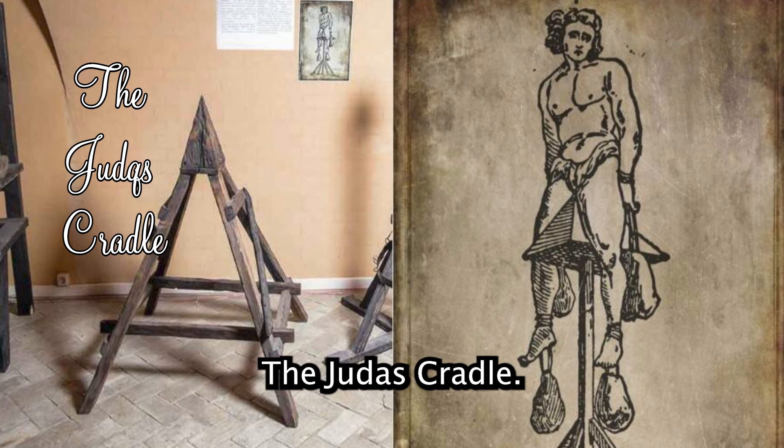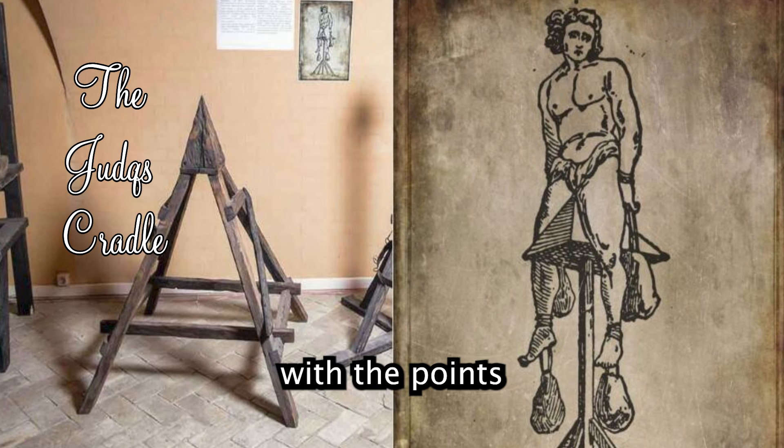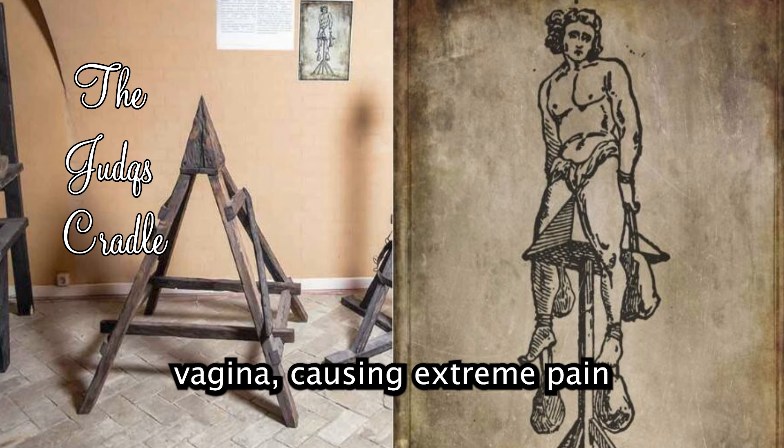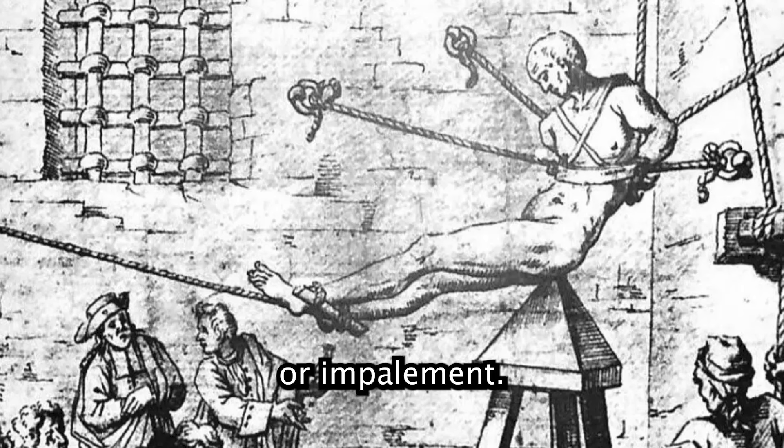The Judas Cradle: victims were slowly lowered onto a pyramid-shaped seat, with the point inserted into their anus or vagina, causing extreme pain and eventual death through infection or impalement. This was documented in medieval Europe, with illustrations and descriptions found in various historical torture manuscripts.